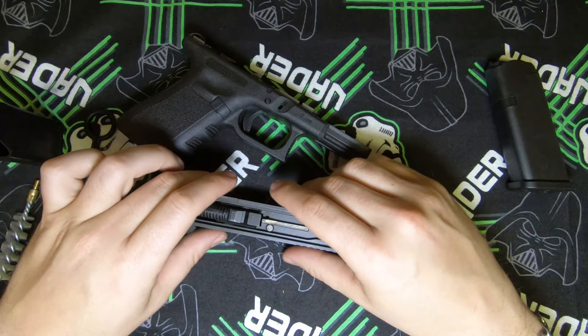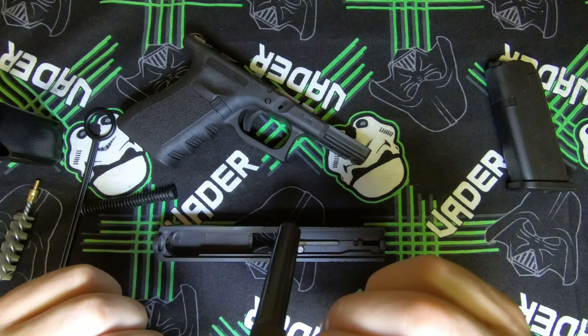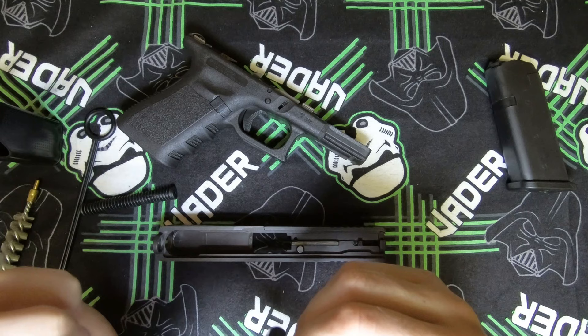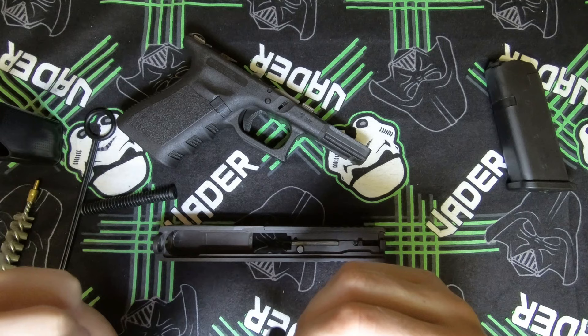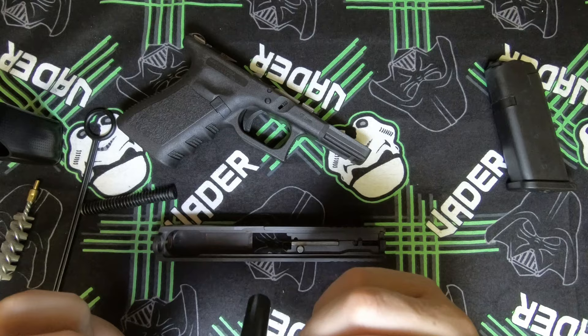For cleaning purposes, take off your recoil spring and then remove the barrel. The barrel obstruction is clear. From my previous video with the Scorpio ammunition it has left a bit of discoloration because the bullet tips were made of brass, but that discoloration will be worked away pretty soon.